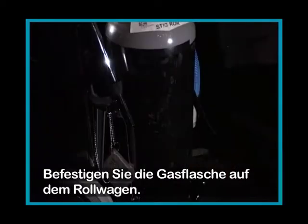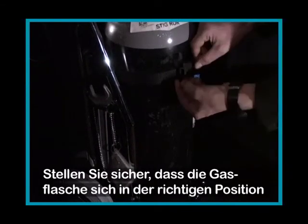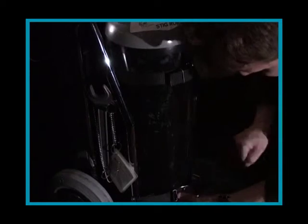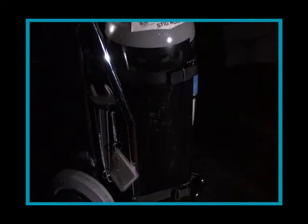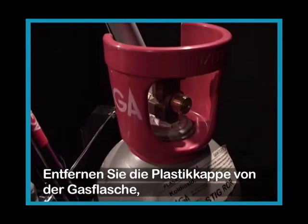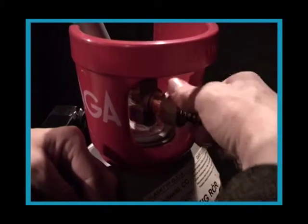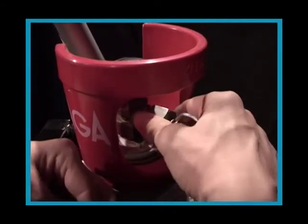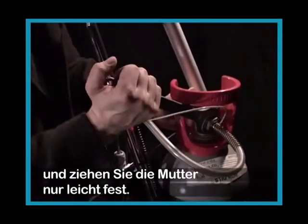Mount the cylinder in the trolley. Check that the cylinder is correctly positioned and strapped in. The valve is well protected by the trolley. Remove the plastic sealing from the cylinder and attach the hose. Be careful not to damage the threads. Use the enclosed tool and tighten smoothly.